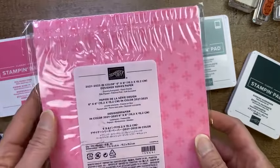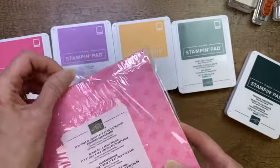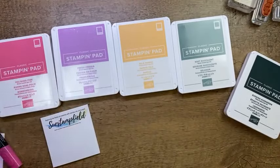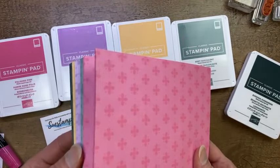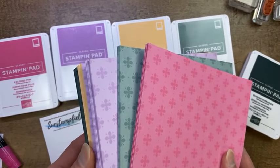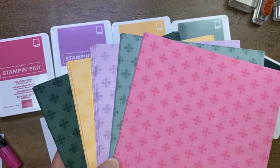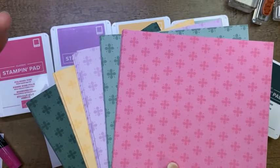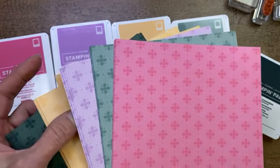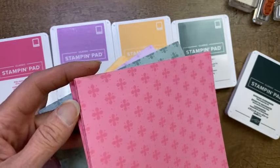So we have the In Color Designer Series Paper — this is going to be loud and crinkly, I apologize for that, but I'm just going to take it out of the package. When you order this, you get a lot of patterned paper in each of those colors. We have these patterned paper packs for all of our other color lines, but because our other color lines have 10 colors in them, you don't get as many sheets as you do in this one.